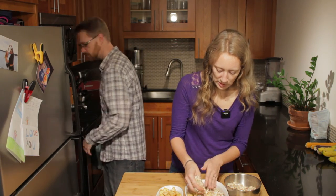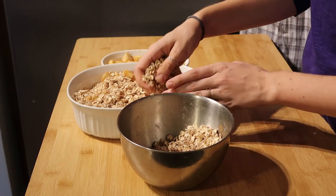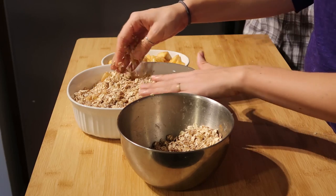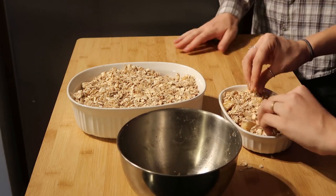We just sprinkle it right on top. If you're feeling dangerous, you can mix it in with the apples — but we're doing more of a topping kind of a deal. Why would you mix it in? Because some of the oats absorb the apple juice as it heats up in the oven. I always like the crispy top. You can go either way — but we want this one crispy. Extra crispy.